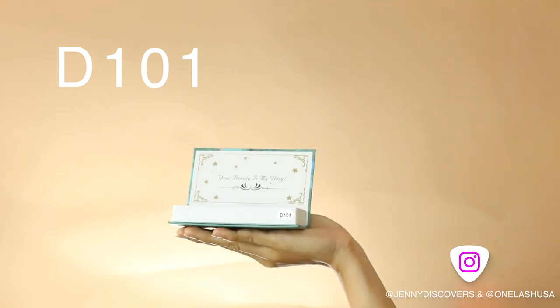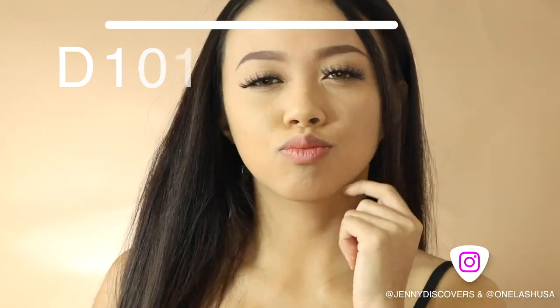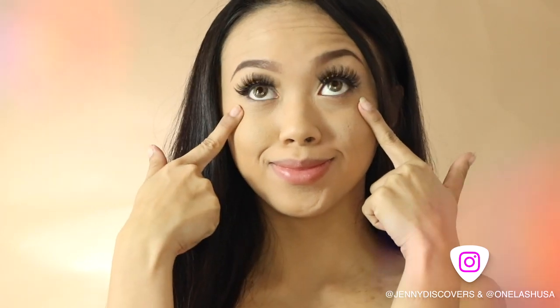So that's it for today's video. If you guys enjoyed watching it, be sure to subscribe and don't forget to leave your comments down below and also check the description box for more info about the one lash mink and silk lashes. Thank you for watching and I'll see you again next time. Bye!